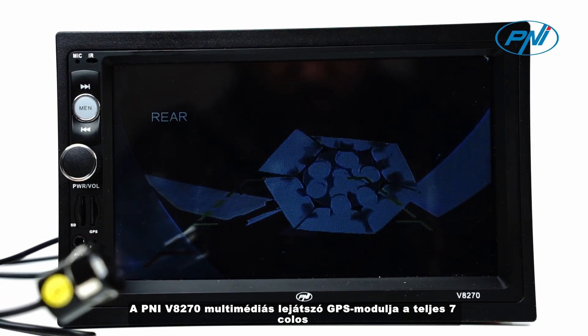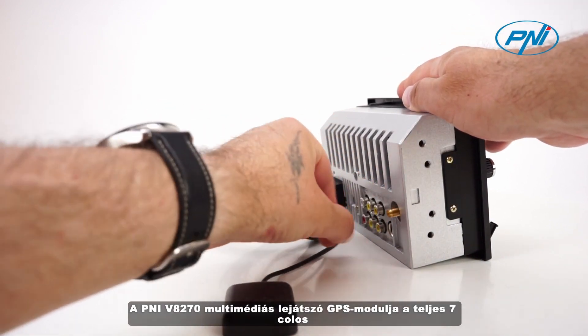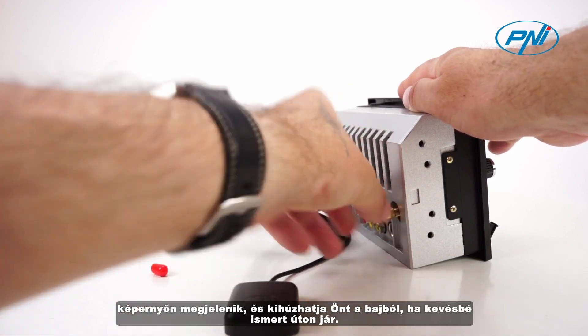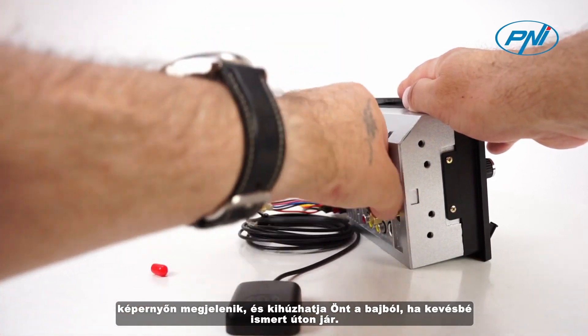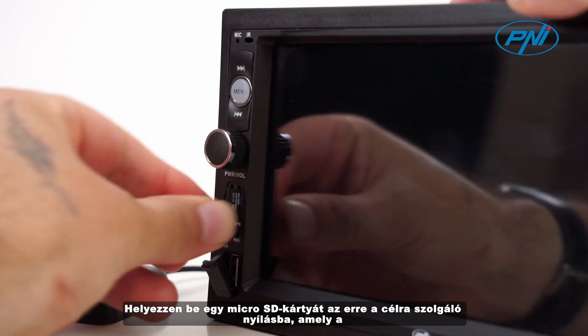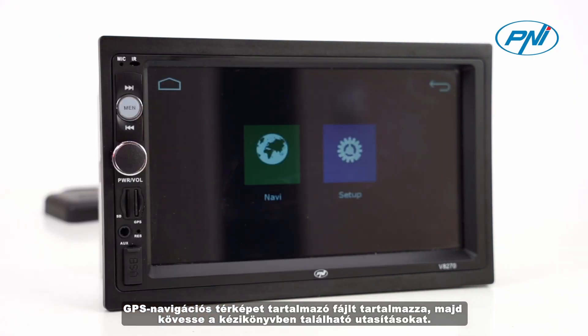The GPS module of the Penny V8270 Multimedia Player is displayed on the entire 7-inch screen and can get you out of trouble when you are on a lesser known road. Insert a microSD card into the dedicated slot containing the file with the GPS navigation map, and then follow the instructions in the manual.